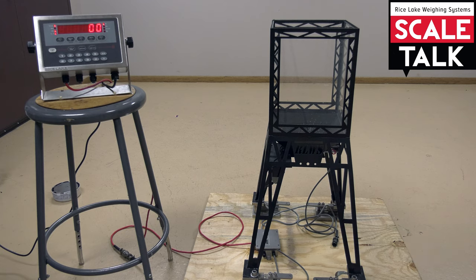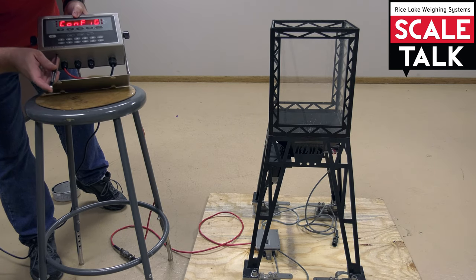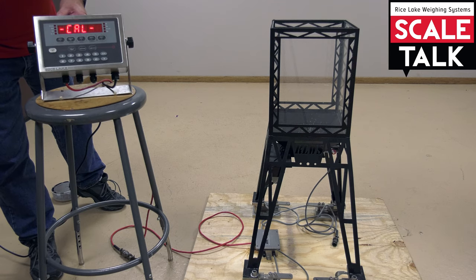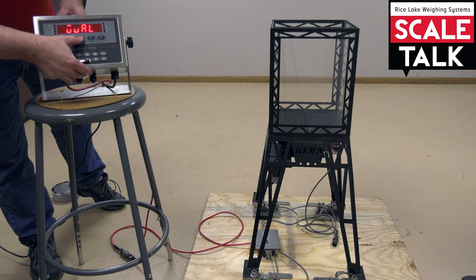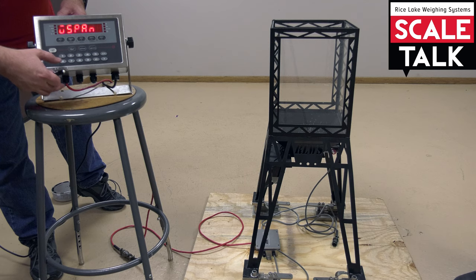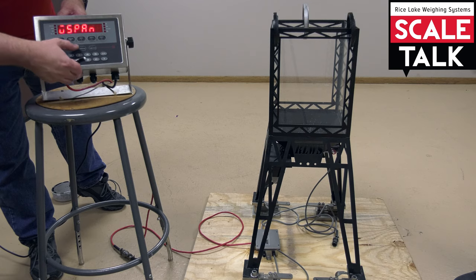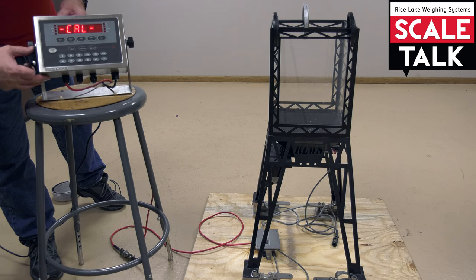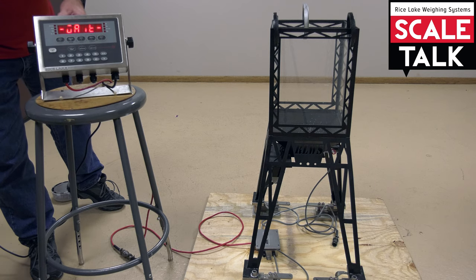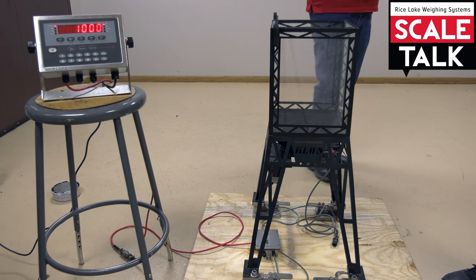The first step is to calibrate the scale. Do a zero calibration. For our W val, we have it set to 4,000 pounds. We're using one pound, which is equal to 1,000. So we're going to place the test weight on the scale and span it with that amount of weight, then accept the new value. Exit configuration and verify we have 4,000 pounds. And if we remove the weight, it needs to return back to zero — which it does.